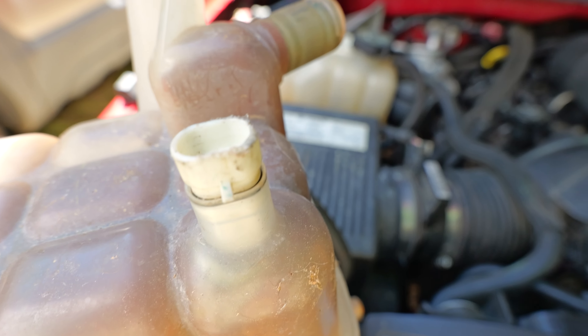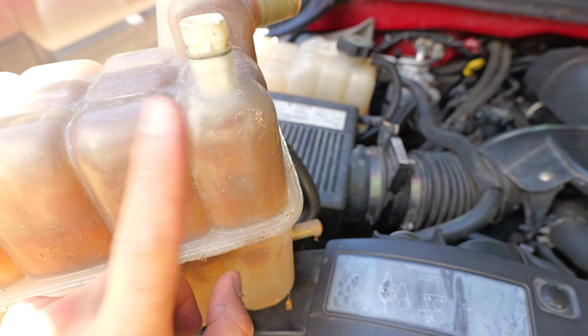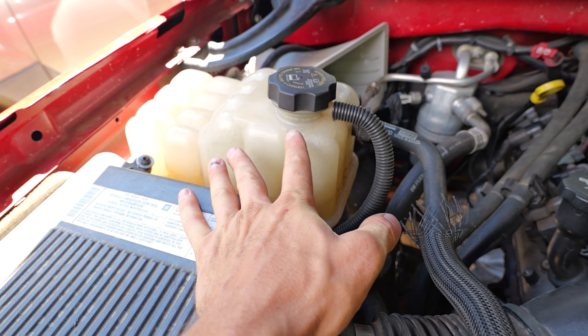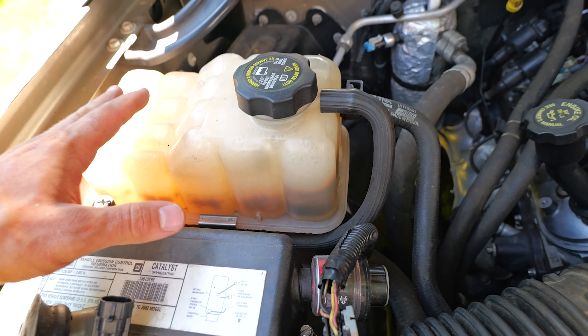Then we have this coolant reservoir sensor. If your dash says coolant level low, this is where the sensor is — it's on the bottom of the coolant reservoir, just a little float that moves up and down telling the computer how much antifreeze is in the reservoir. Unfortunately if this goes bad you have to get a whole new tank and swap it out.